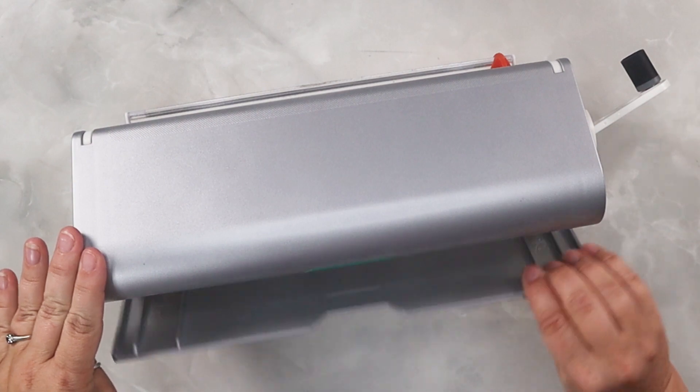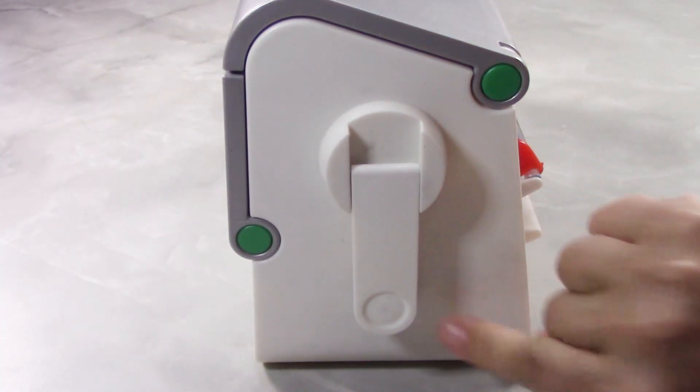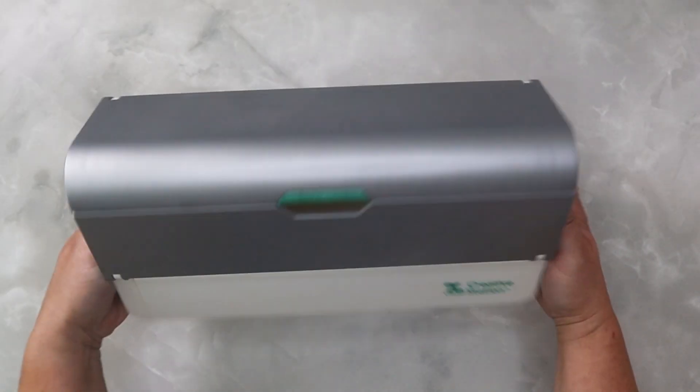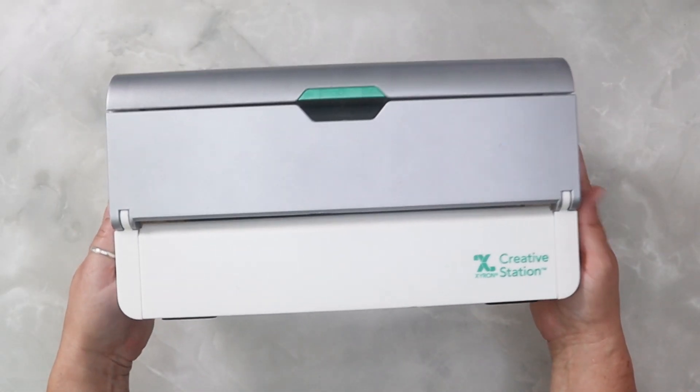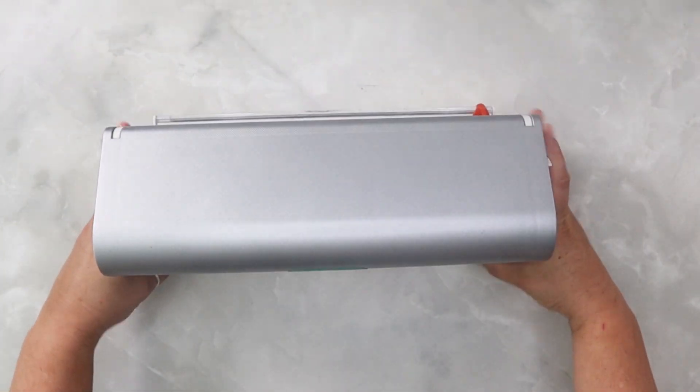It's super easy to store your Creative Station — just close up the front flap and your crank stores neatly into a little section to make it nice and slim. The Creative Station also has a smaller unit called the Creative Station Lite, which uses all of the five-inch cartridges plus a three-inch cartridge.